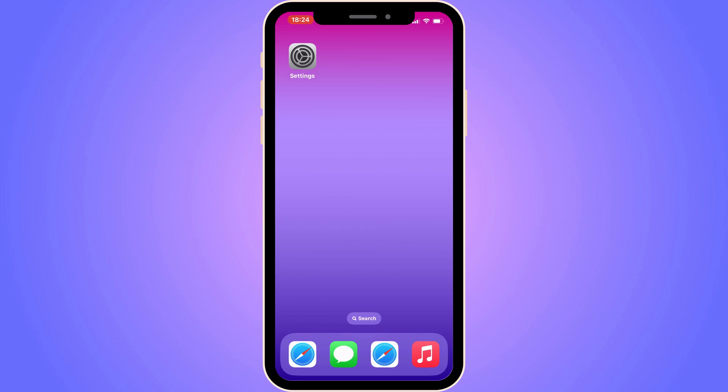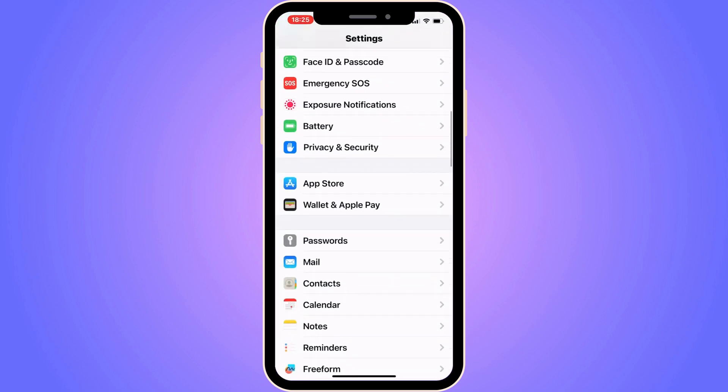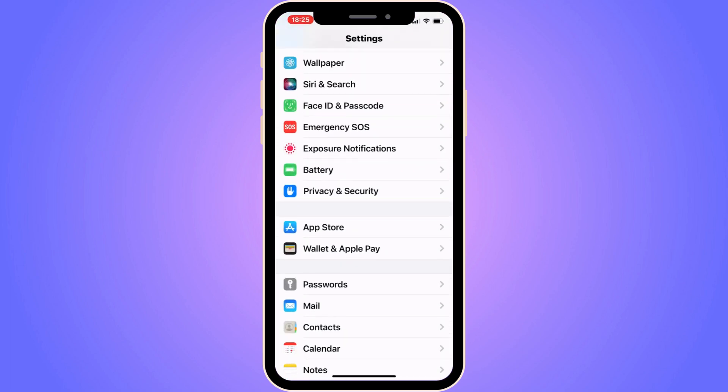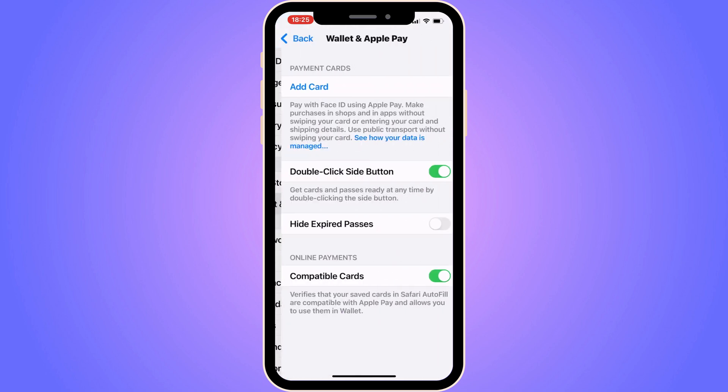The first step is going to be for us to go into our Settings app. So go into your Settings app, and you should now be taken to this page. Scroll down until you can see where it says Wallet and Apple Pay, and click there. You should now be taken to this page.